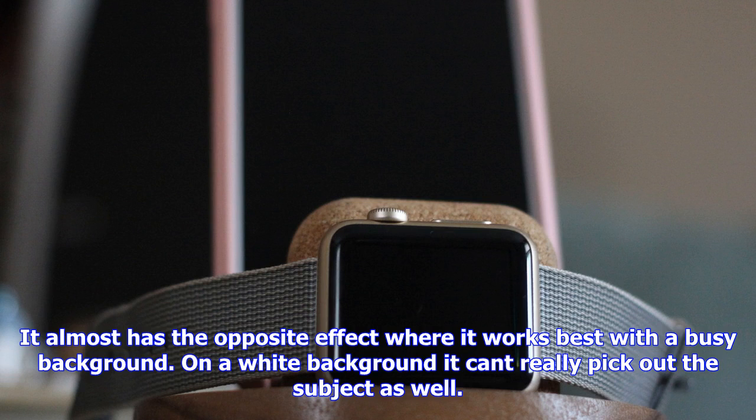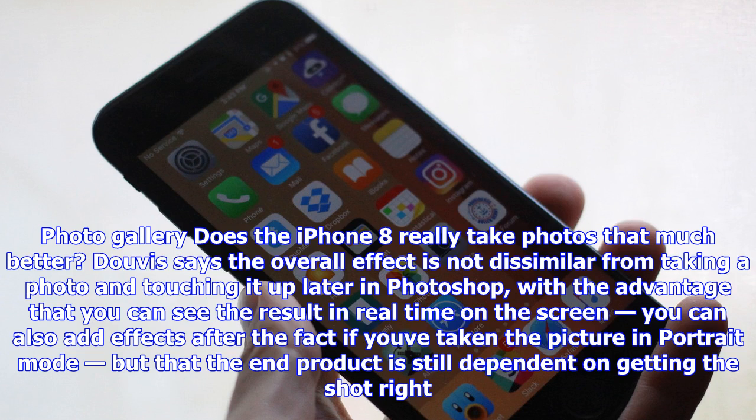Davis says the overall effect is not dissimilar from taking a photo and touching it up later in Photoshop, with the advantage that you can see the result in real time on the screen. You can also add effects after the fact if you have taken the picture in portrait mode, but the end product is still dependent on getting the shot right.